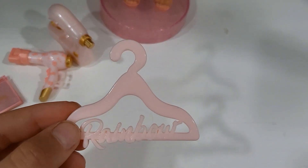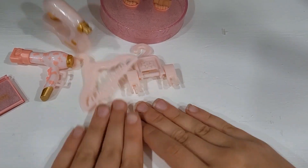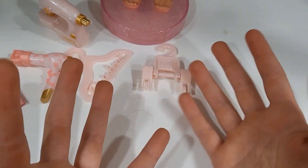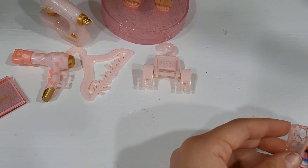And then we have the hangers that don't do much. They don't even come with second outfits, which is so stupid to me. Like honestly, why are you going to advertise hangers with a doll that doesn't have a second outfit? Okay, whatever, I'm going to get super mad.